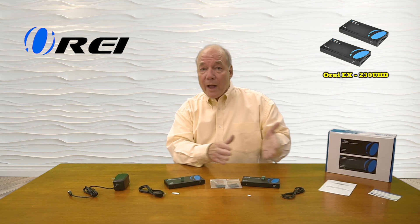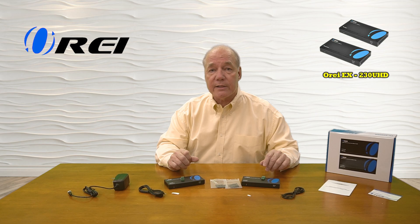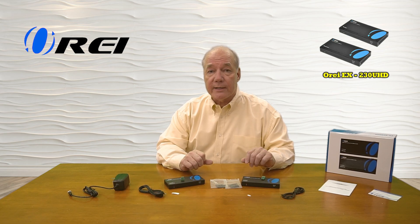The product features local loopback functionality, which allows you to enjoy the content at the primary site while simultaneously broadcasting it to your remote location. The product also features infrared blasters that collect remote control signals from the secondary location and send those back over the same LAN cable to the primary location to be rebroadcast, so you can actually control the content you're watching. The system also employs the very latest in power over cable technology, so a single power supply is all you'll need to operate the entire product.